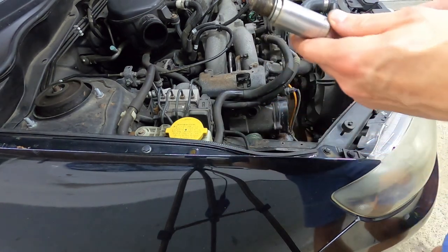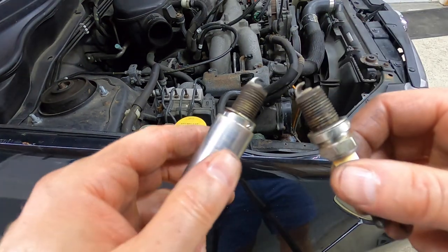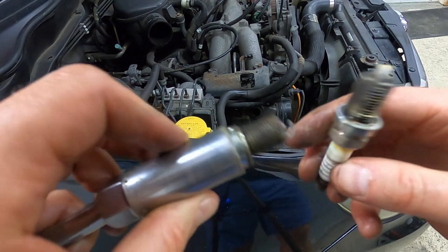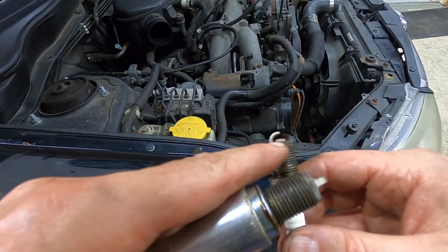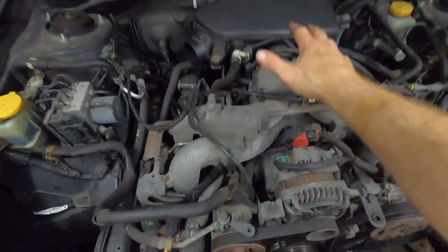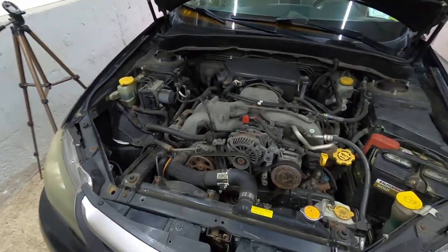Here is number one and here is number three. You can immediately see — look at number three, you see the end of the electrode. Number one, it's completely missing. So very good time to replace these. Regarding how often to replace spark plugs on the Subaru, it's every 30,000 miles. These have done almost 50,000 — something I certainly overlooked.